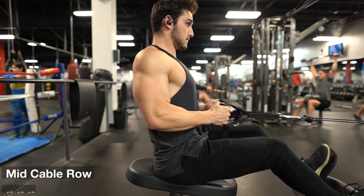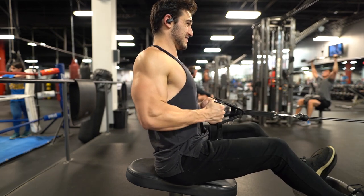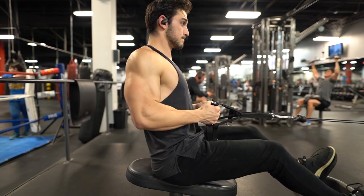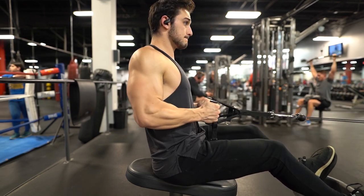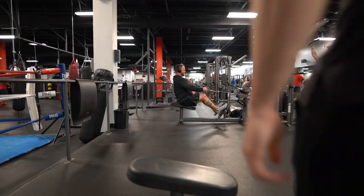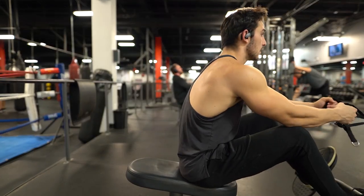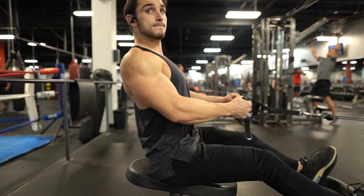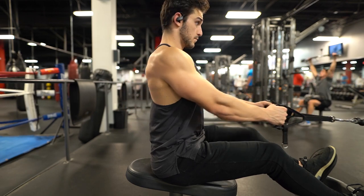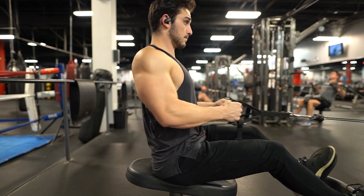Next we move on to a mid-cable row. You're going to notice that I'm really focusing the middle back in this workout. I'm hitting upper body twice a week — one session that was a little more middle back focus for thickness, and the other day would be more lat focus or width focus. On these mid-cable rows, the very first thing I do is sit all the way back, pull my shoulders back, and then initiate the movement. Your core should be tight and you're already getting some pre-activation by pulling those shoulders back.